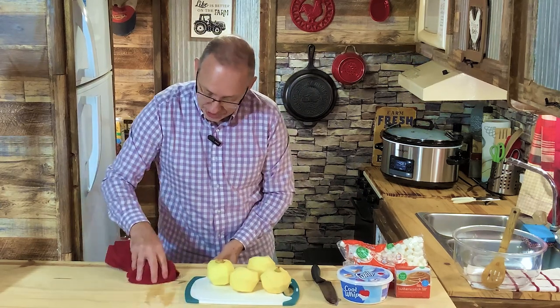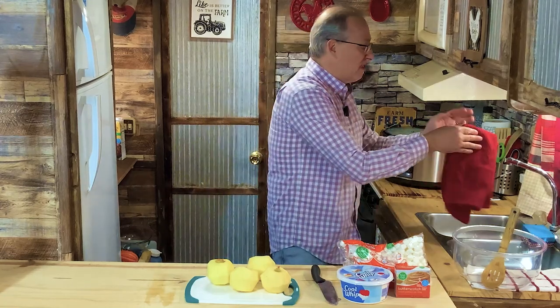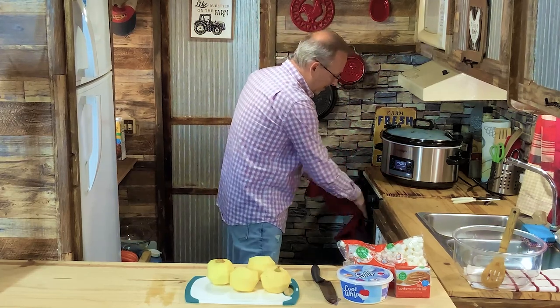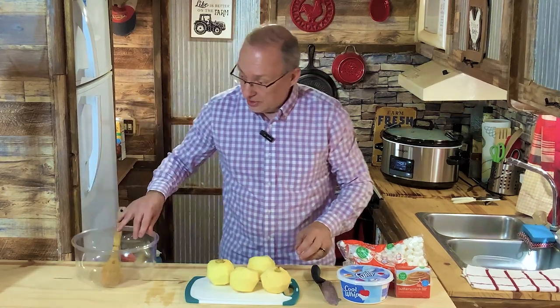If you guys think you saw me in this shirt before, yeah, because I'm doing the ham and bean soup over here too. It's not a nice day outside, so today was going to be a cooking day. We're going to use just one bowl and I'm pretty sure I can get it all in this one bowl.